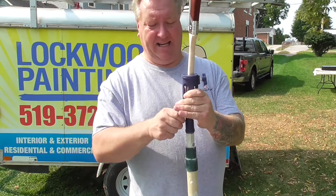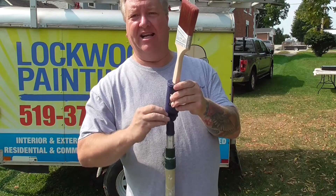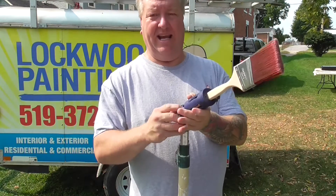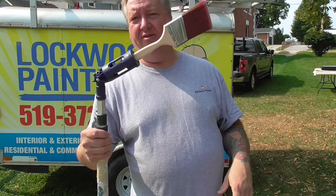Even though it's plastic, it does tighten up quite well. You can put this on different angles and get into high corners where you need to be, if you can't get there with a ladder. Very, very versatile product.